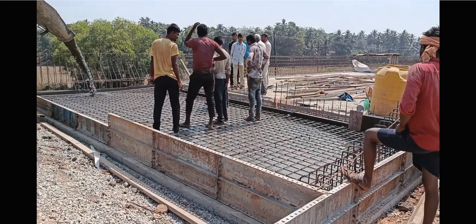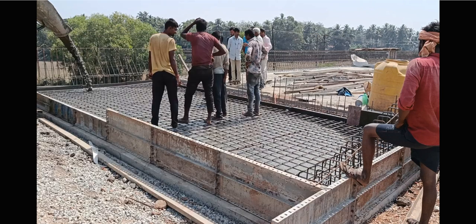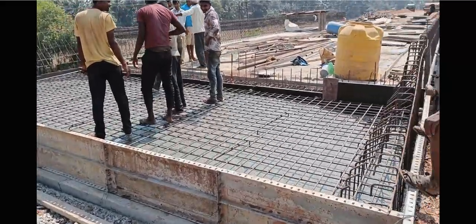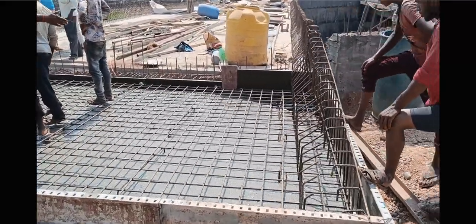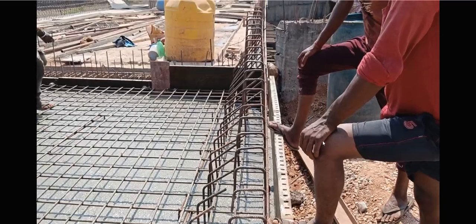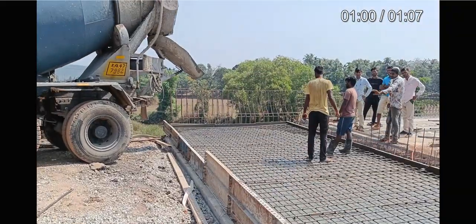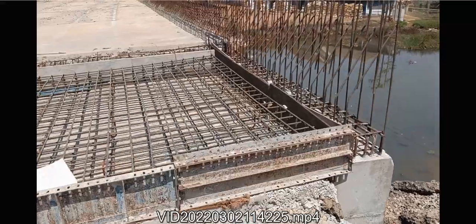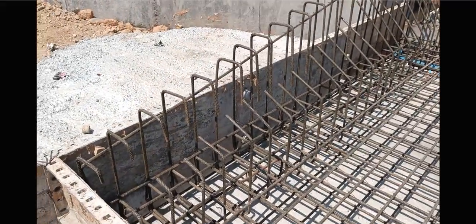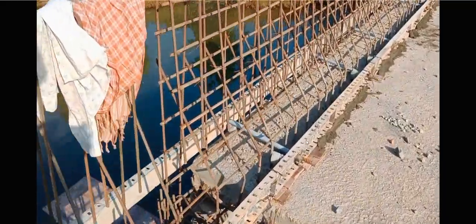Finally we are going to do the concreting of this approach slab. This length will be 3.5 meters. We already seen that in the drawing - the height is 300 mm and the width is 3.5 meters. You can see the concrete being poured. On this side also we are supposed to do the approach slab - on both sides your approach slab will come. Finally you can see the approach slab here.